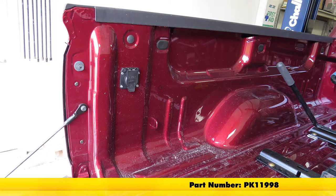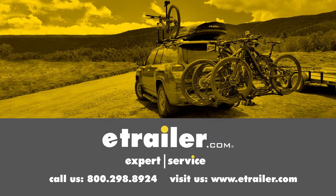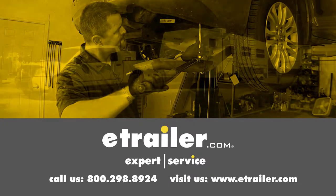That'll finish up our look at the 4-foot pigtail wiring harness for 7-pole socket, part number PK-11998. Click the link below to shop, learn more, or visit us at eTrailer.com.